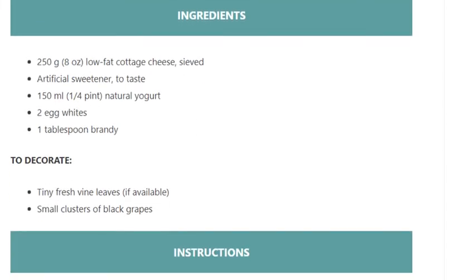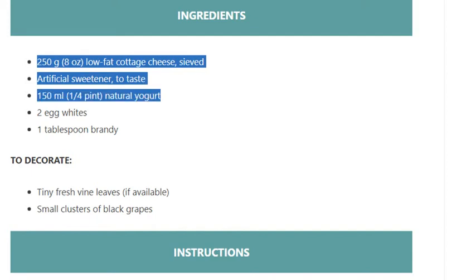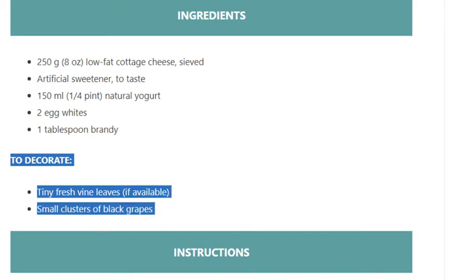Ingredients: 250 grams (8 ounces) low-fat cottage cheese, sieved. Artificial sweetener to taste. 150 ml (1/4 pint) natural yogurt. 2 egg whites. 1 tablespoon brandy. To decorate: tiny fresh vine leaves if available, and small clusters of black grapes.